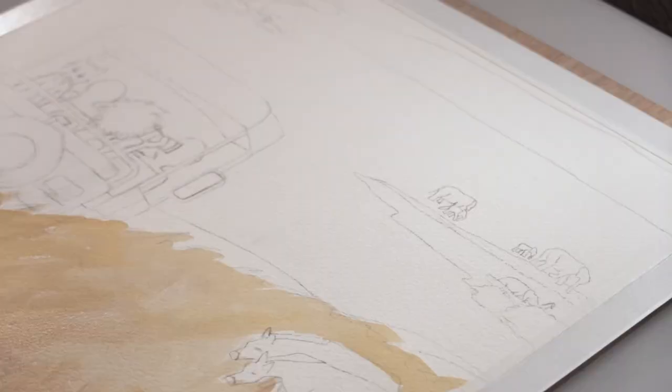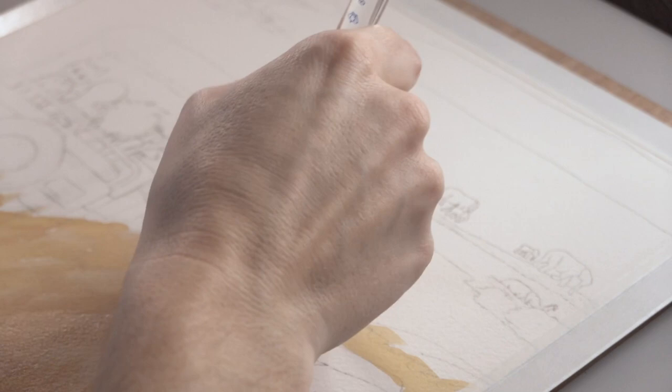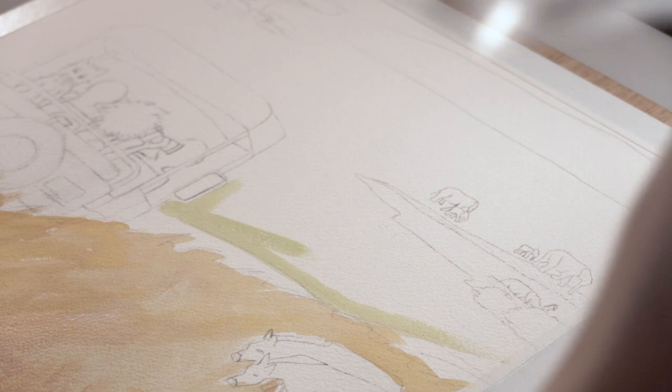I originally had zebras off to the side, which was fun, but getting the proportions right and achieving that fluidity of where your eye travels on the page never worked out correctly, so I ended up removing them. I'm a little bummed, but we might just do another painting to bring in some zebras. A key challenge was getting the tones right to show depth — I wanted you to see far into the distance where the giraffes and elephants are, while having strong detail in the foreground. Detail comes with saturation, sharpness, and contrast; in the background things get hazier and color saturation becomes more muted.